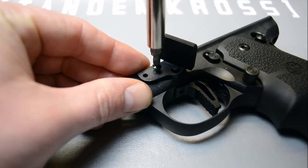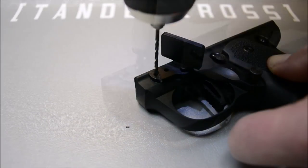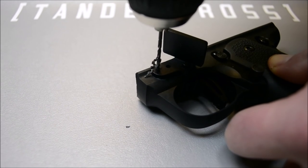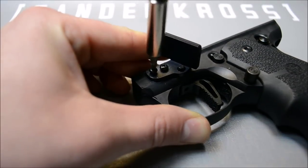Now install the self-tapping fine thread screw. Then you can drill the front hole and install the self-tapping coarse thread screw. Do not over-tighten, as it is anchored only in the plastic frame.